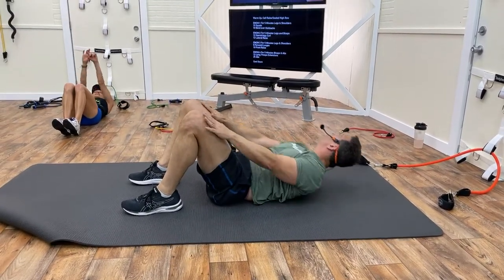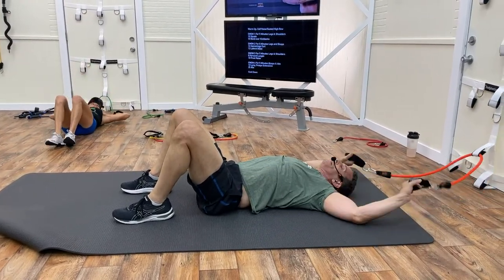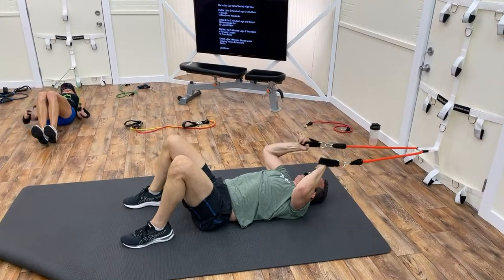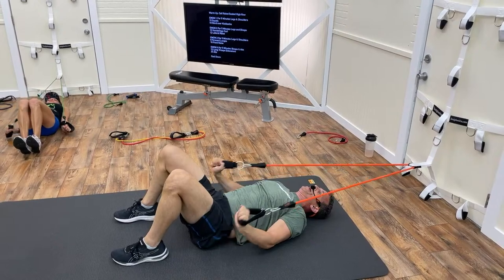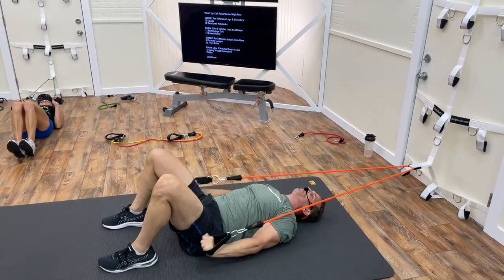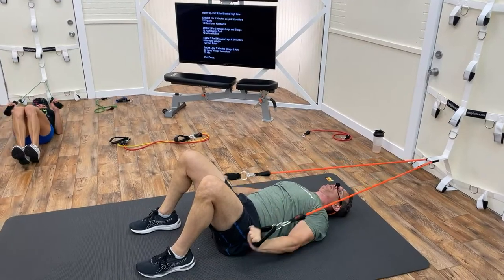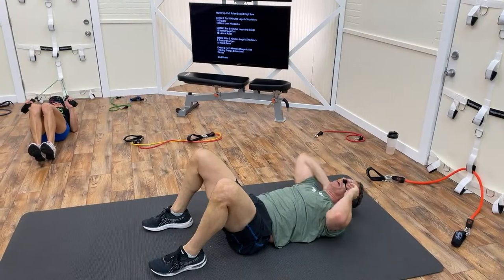Back to triceps — ground the elbows, ground the lower back. One through fourteen — scooting away from the door to get a little more tension and time under tension. Then into abs.